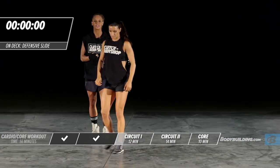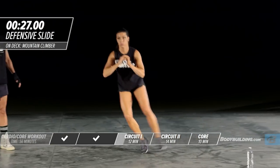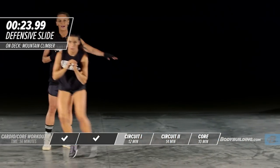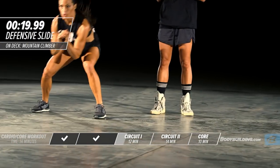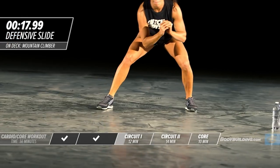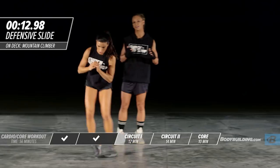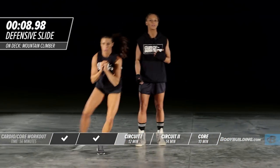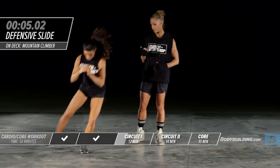Now we're going to move into a defensive slide. This is straight up back in the basketball days when you used to do defensive drill after defensive drill. This is great for the legs and it works laterally. So many equipment pieces at the gym only work front to back, but to get those beautiful lines of definition in the lateral and medial parts of the leg, this is an amazing exercise.